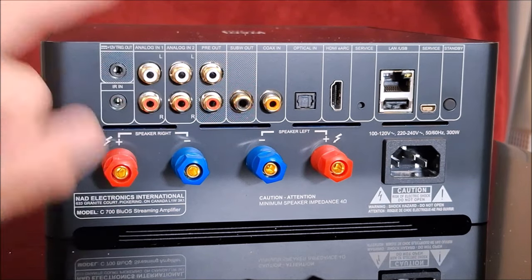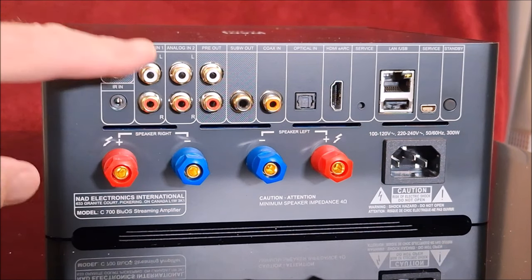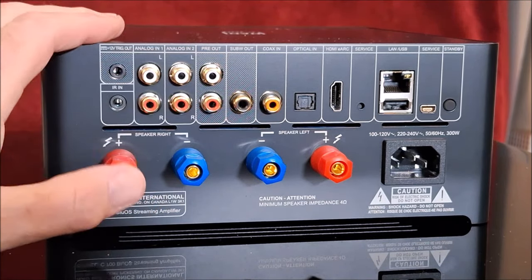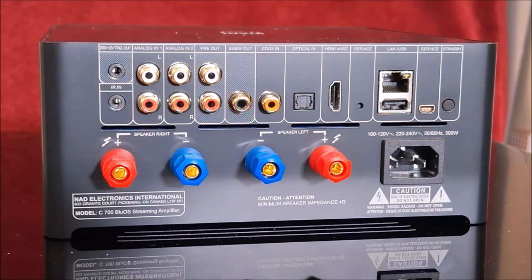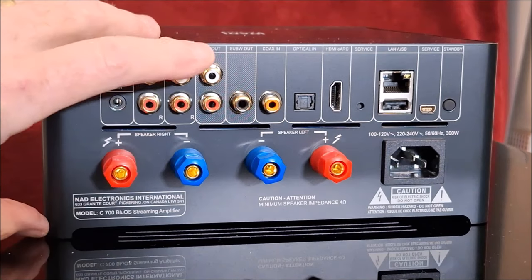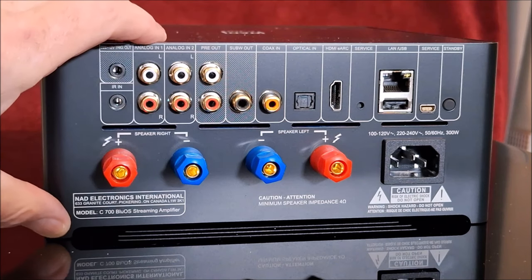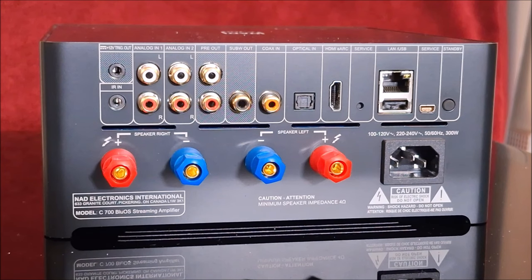There are two analog inputs, which is a nice feature on an amp like this — it lets you connect an external CD player or a phono preamp. It does have a preout, which is nice if you want to run out to a different outboard amplifier or to stereo subwoofers. There's no bass management on the preout, so it's full range — you'll have to use whatever bass management is built into the subwoofers you connect to.